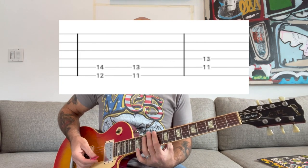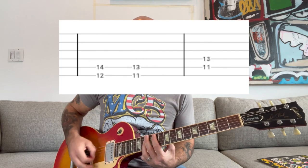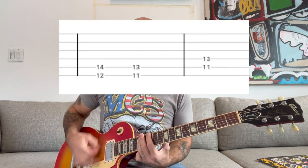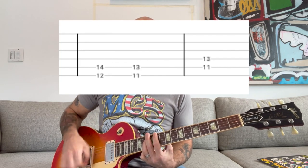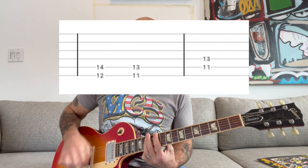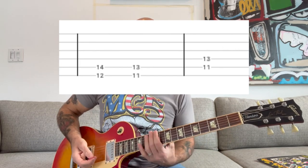And then the next chord is going to be a D sharp. And then you're going to go to a G sharp. All two-note chords. And the rhythm is played like this.